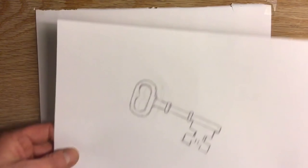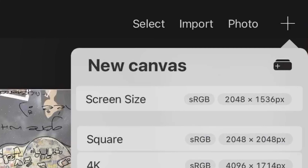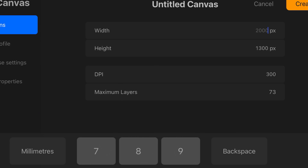I still need to start with two drawings, so I'm going to be morphing this key into an elephant. I photographed them and I'm going to now create a new canvas 2000 x 1300, DPI 300. It's going to give me a maximum of 73 layers, which is important — I'm going to need those layers for making my animation.